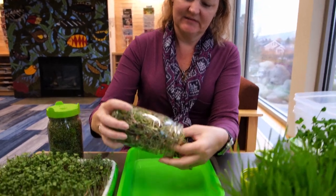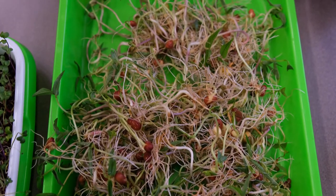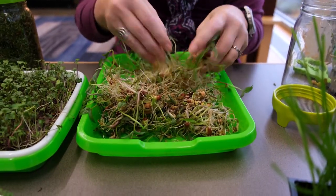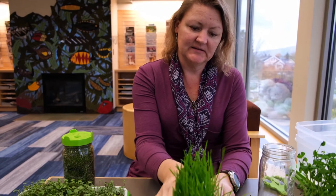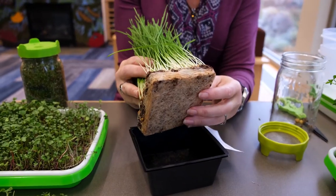All of this you can just add to your salad, eat it straight, put a little salad dressing on it, eat it with a fork, or mix it with anything. This is the wheat grass and now it's ready to harvest — it's got an amazing root system down there.